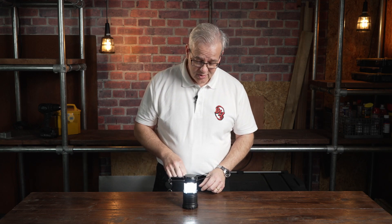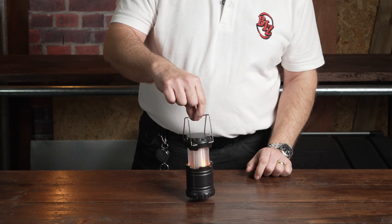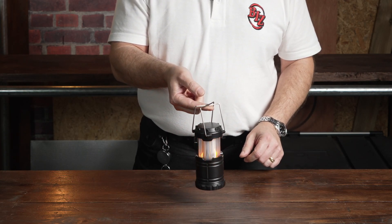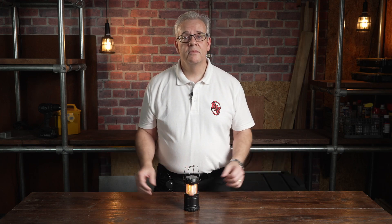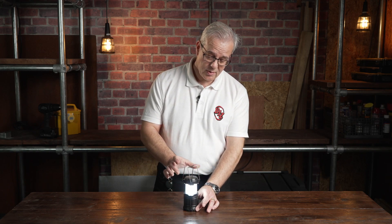This is where it gets really clever — just simply push it down, pull it up again and there you've got flickering flame. Ideal when you're entertaining outdoors or even in your fireplace to create a little bit of ambiance of an evening or of a day, parties, whatever you want, even restaurants. And you just push it down again and it reverts back as it was before.